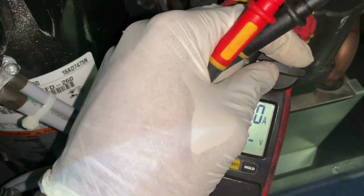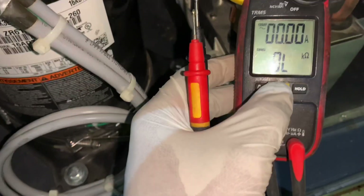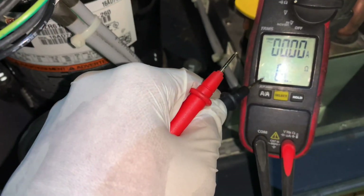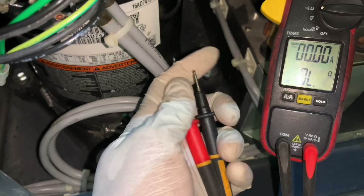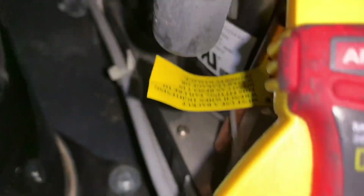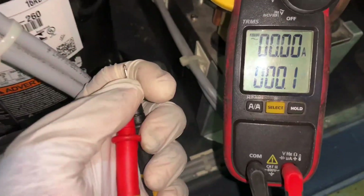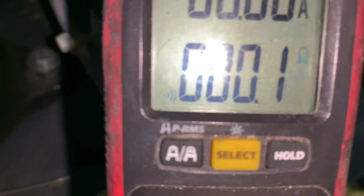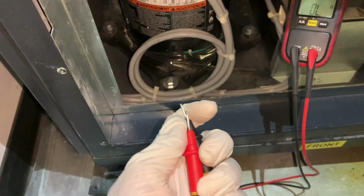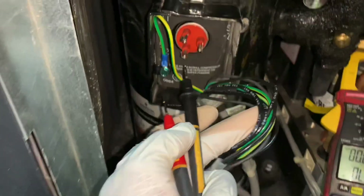Put your meter on the ohm continuity setting. Select the continuity option — you see that symbol right there, that is the continuity symbol. If I touch the meter leads together, you hear that beep — that means continuity, and it should be less than one ohm. These test leads are reading 0.1 ohm, which is great. You should be reading less than one ohm when you touch them together; if you're reading higher than that, get some new test leads.